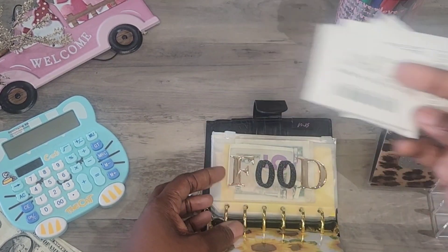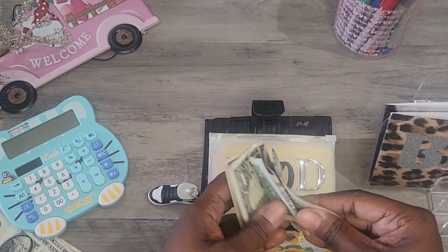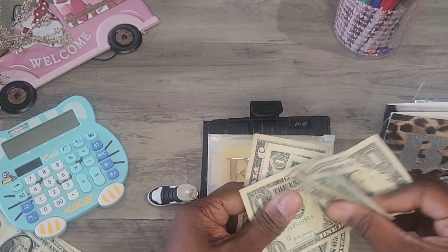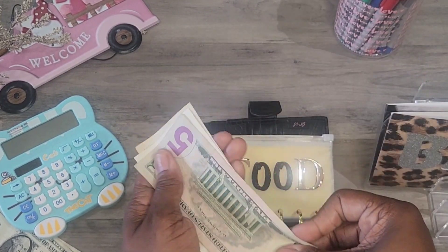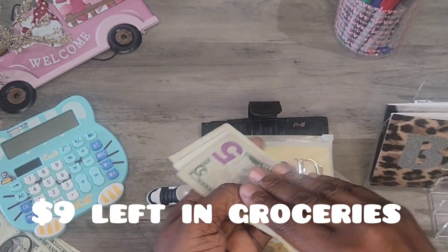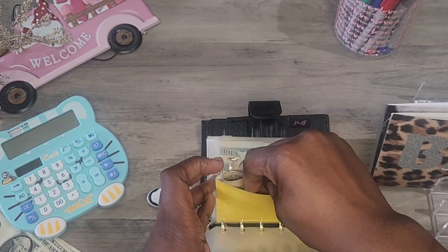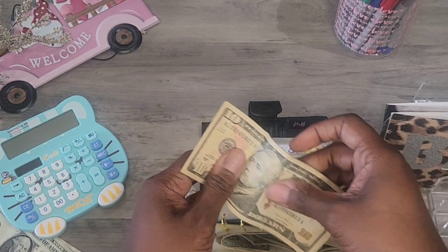These are my receipts for groceries, and of course I used Fetch — so I scanned all those. Food is just for groceries. I actually gave my husband $30 yesterday because he went to the store for me, so I would have had more than this. When you meal plan, I believe that helps you save money in the long run. So I have $9 left for groceries, and I'll put it right behind in the envelope. For home, I didn't use none of this because I didn't go to Sam's, where I usually get my toilet tissue and stuff.